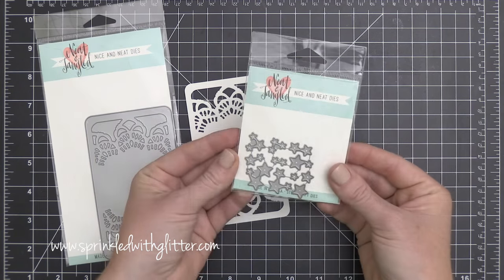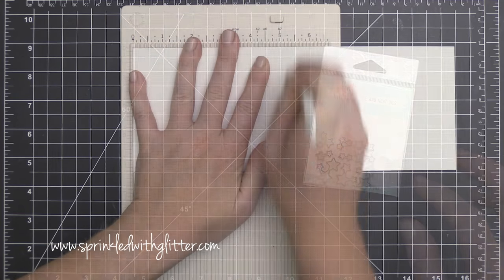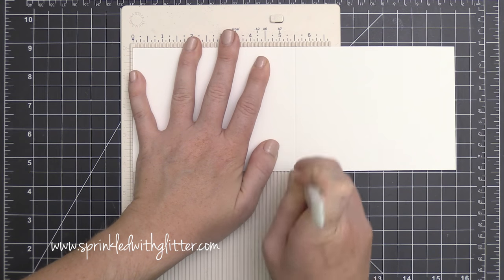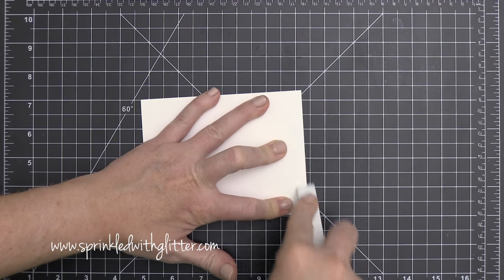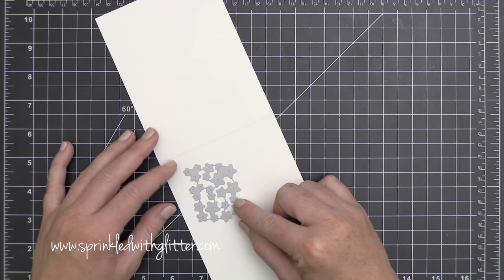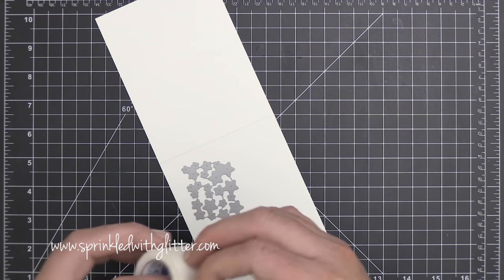In addition to the Celebrate stamp set and die set, they've also released the Daily Tag die and the Lucky Stars die set. I'm going to be using everything you saw here except for the Daily Tag. That Daily Tag would make a really cool place card if you folded it in half. For today's card, I'm starting out with an A2 size card base.